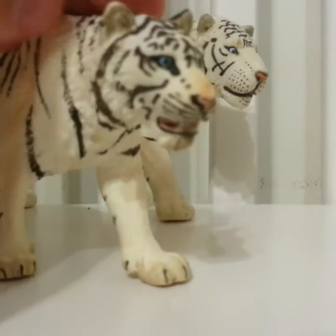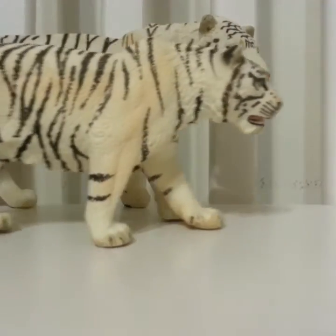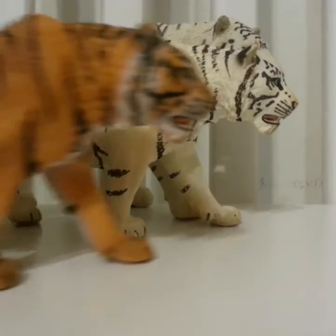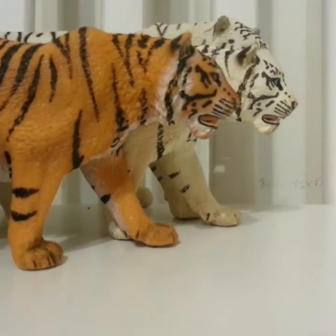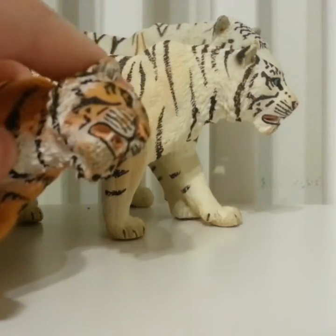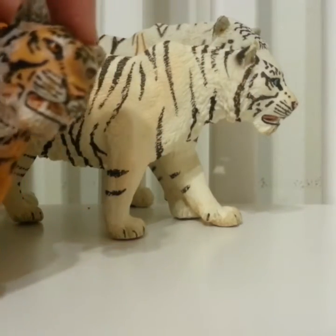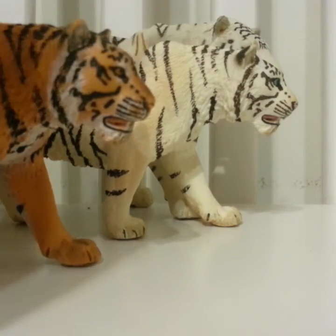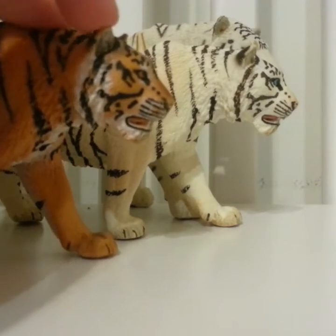Next I have this girl — she's really nice. Then I have this one, which is basically the same except he's a different color. He's an orange tiger instead of a white tiger, and he has orange-brown eyes.